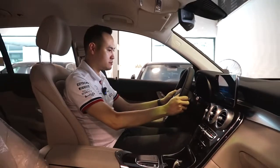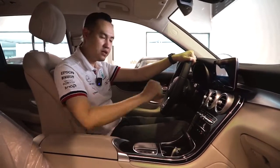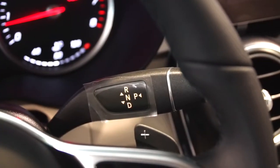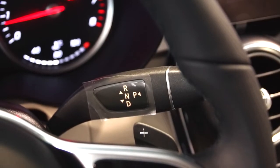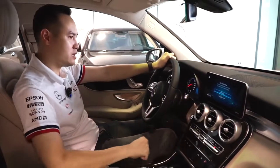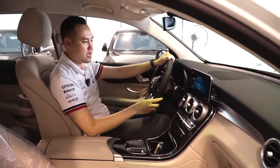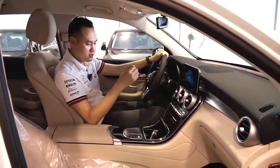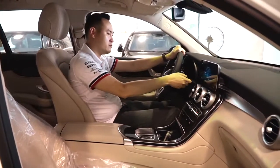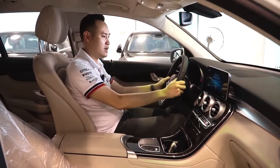Một đặc điểm nữa là không có cần số ở đây nữa, mà được thiết kế sau vô lăng hết rồi. Cái việc thiết kế sau vô lăng này tôi cảm thấy cực kỳ thông minh - rất dễ sử dụng, không cần phải thò tay xuống để gạt nữa. Ngoài ra nó còn an toàn vì trẻ con ngồi bên cạnh có thể nghịch vào cái cần số, rất là nguy hiểm. Nhưng việc thiết kế lên trên này thì chỉ có một mình mình sử dụng được thôi.